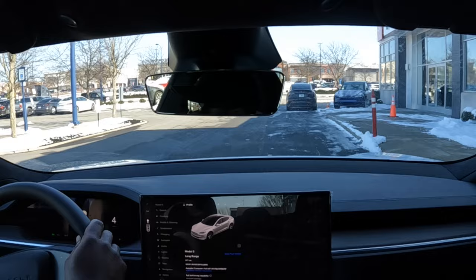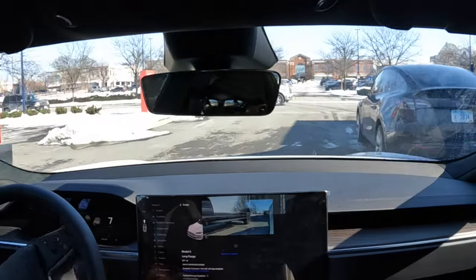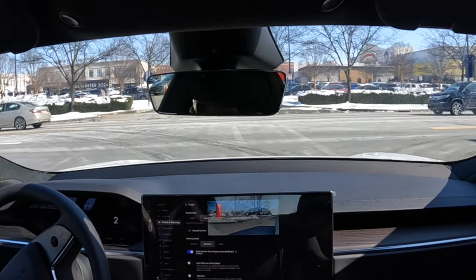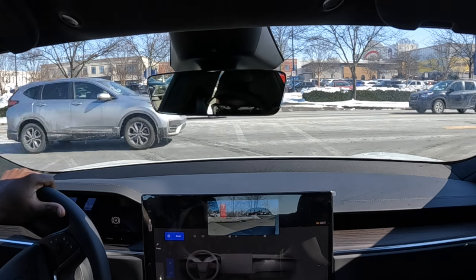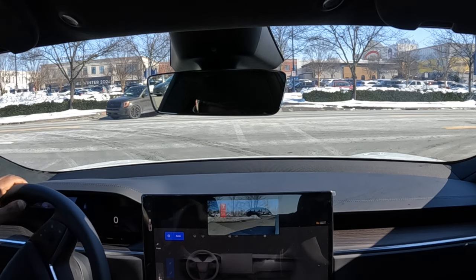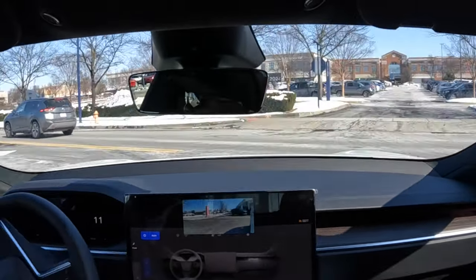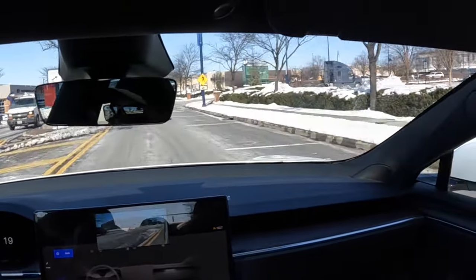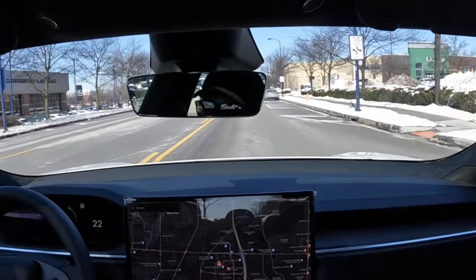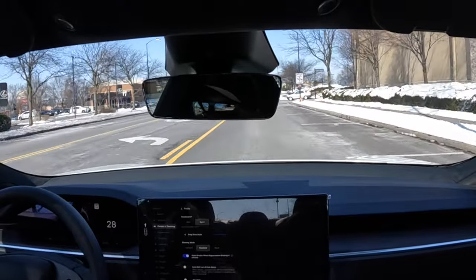I'll make sure everything is set. The S is really beautiful — it's on sports mode. This is the long range version of the Tesla Model S. If I had to purchase another Tesla, this would be what I'd buy — just the S — and give the Y to my wife.